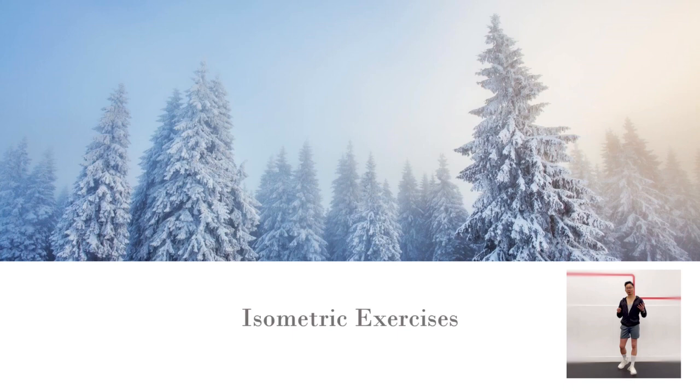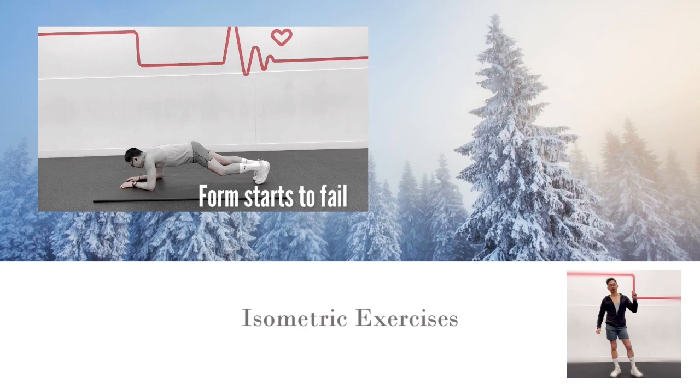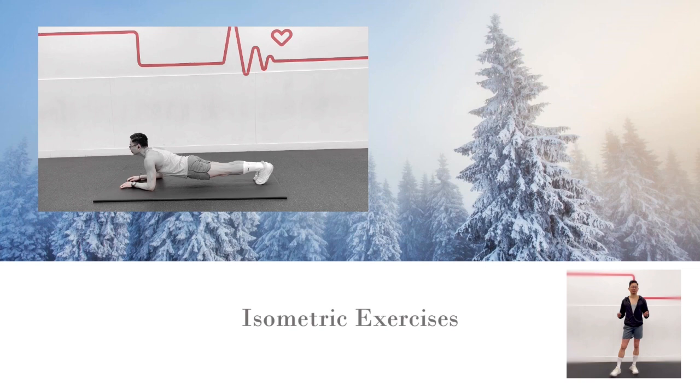When someone performs an isometric exercise in a busy gym, it looks very out of place. Simply holding a position, like the plank, can look pretty easy. And in the first few seconds of performing an isometric exercise, you might start to wonder if it is doing you any good at all. Then the shaking starts, the burning feeling in your muscles begins to grow. You now realize the potency of isometric exercises.